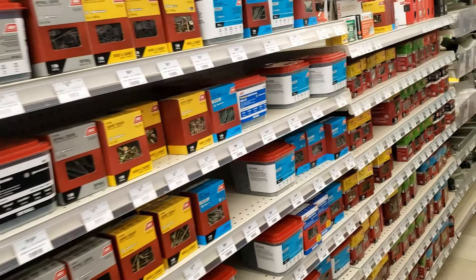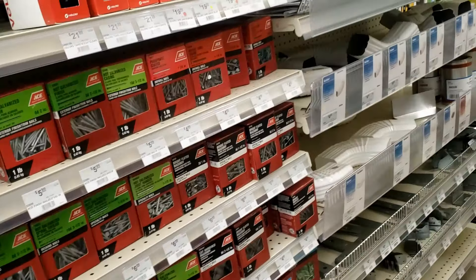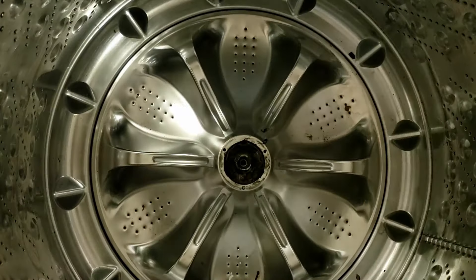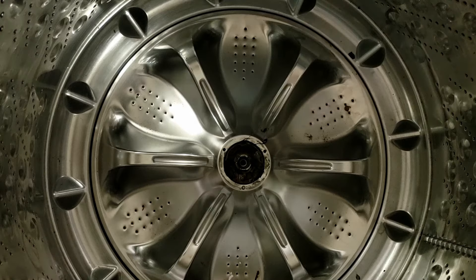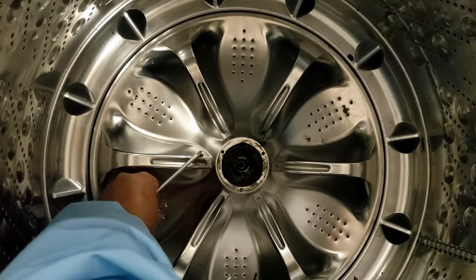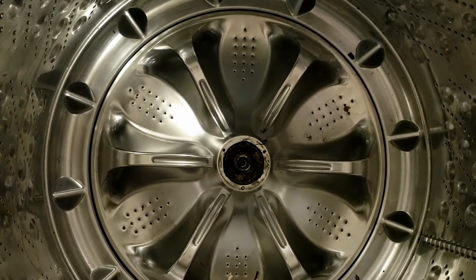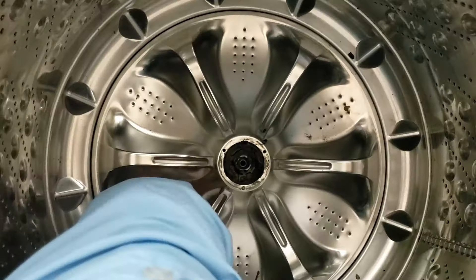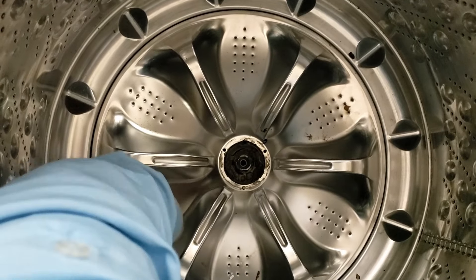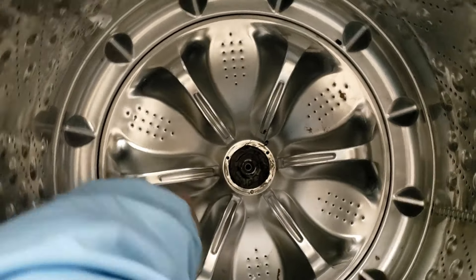After going to a hardware store for the second time, I settled with the cheapest deck screws possible. They have a coarse thread and are rather pointed — they worked extremely well and threaded into the wash plate with ease. You don't want to thread the screws in too deep to bury them into the plastic tub, which could cause a leak, but there is a lot of margin between the plate and the basket, so don't sink them in too far beyond the bottom of the plate.